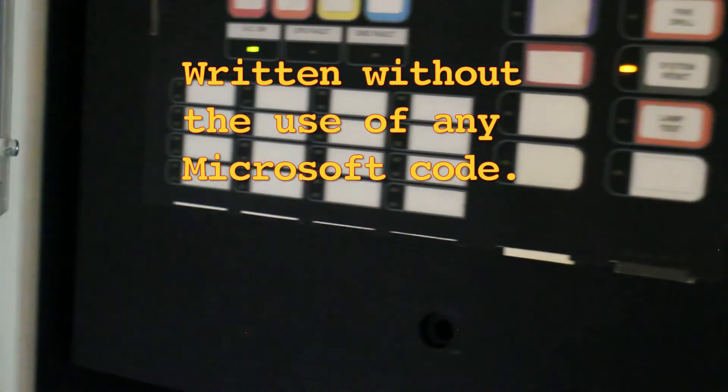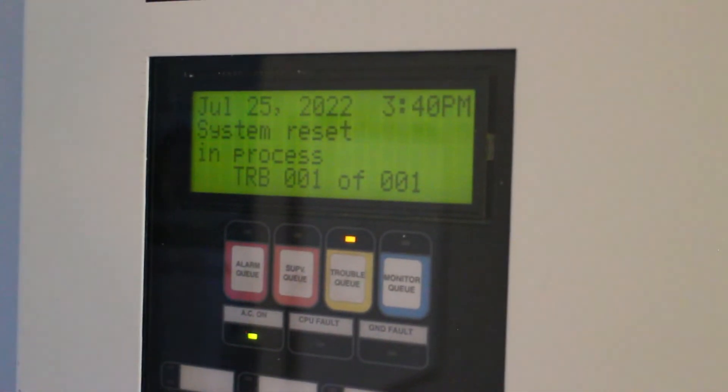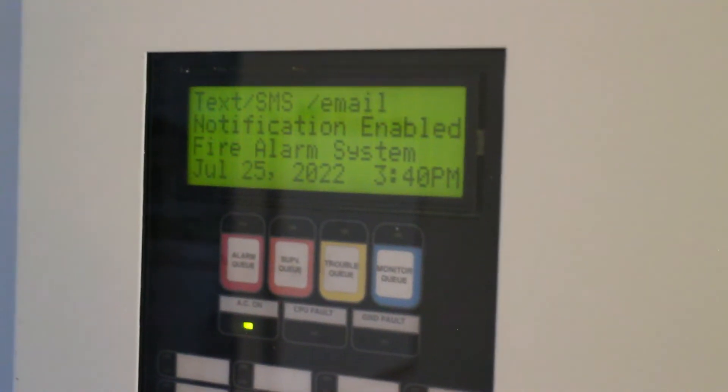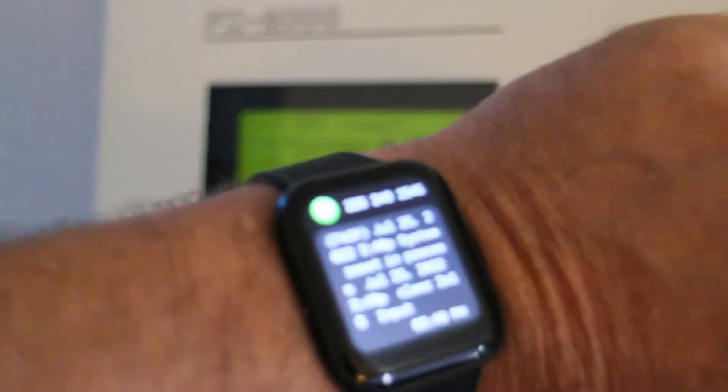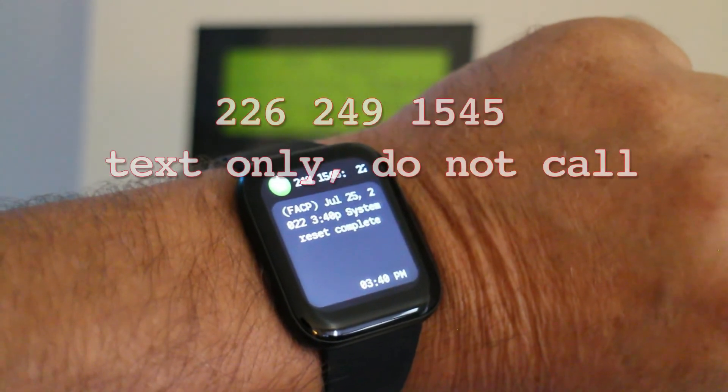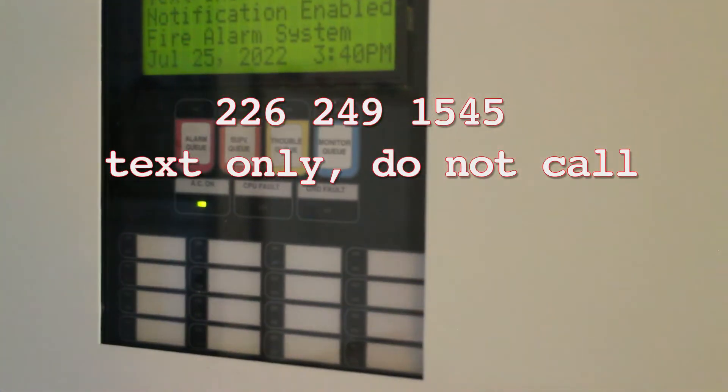I'm going to do a reset and wrap it up. I'm extremely happy with the way this is working. This is on SMS text, and the email is also going in the background, but this is mostly about the watch. The watch does email very, very well. I'm quite impressed.